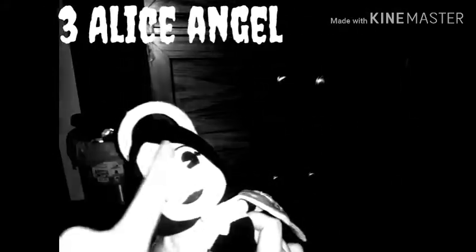Next up we got Alice Angel. By the way, me and my sister actually drew eyelashes for her. I'm not going to tell you my sister's name, so you guys can request for her to do more.